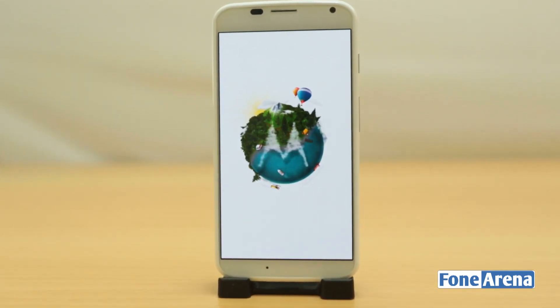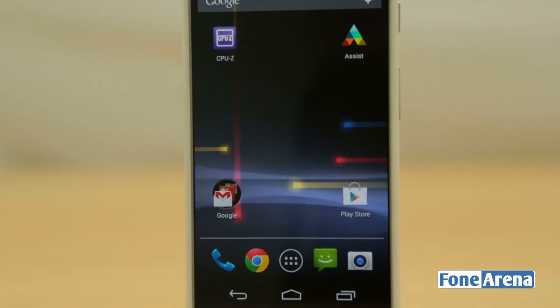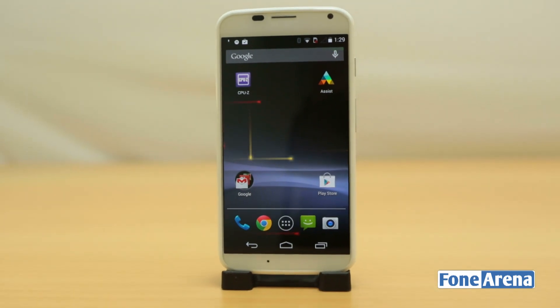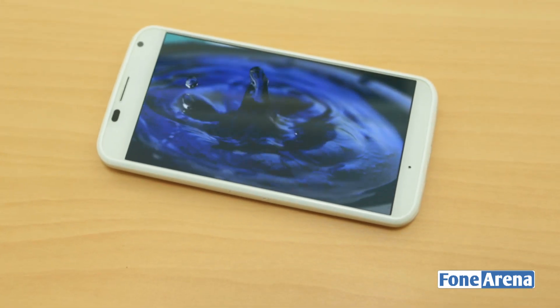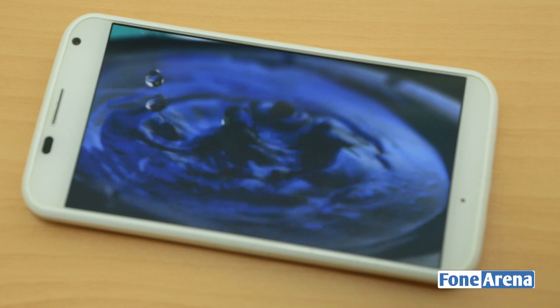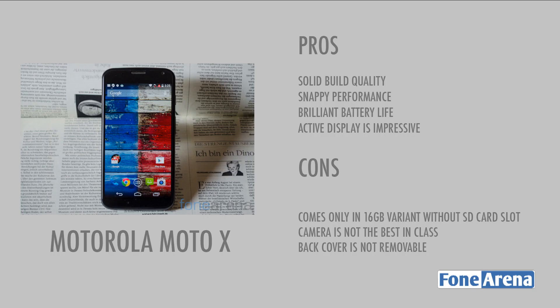Overall, the Moto X is definitely one of the best smartphones under Rs. 23,999. It excels in performance, battery life and unique software features, but there are some drawbacks like the non-removable back cover and just 12GB of usable memory. If you are looking for a smartphone with a large 1080p screen and a Snapdragon 800 processor, this phone is definitely not for you. But if you need a compact smartphone running on the latest version of stock Android under Rs. 25,000, this is the best choice out there. Listed here are the pros and cons of this device.